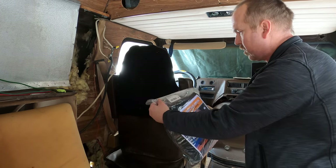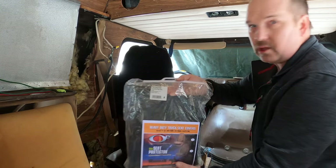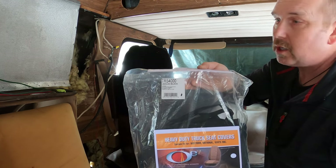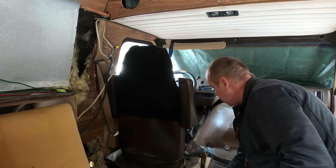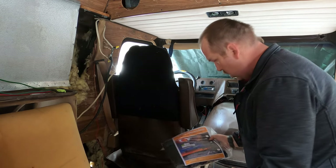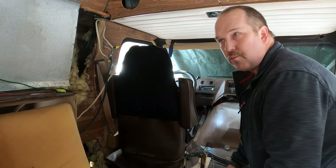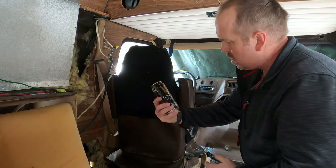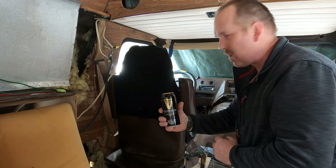Lots of fancy words, but is it going to fit? Is it going to work? There's the order and serial number if you want to order one. I got two — one for each seat. But first, gotta crack open a beer — genuine draft stout, can't go wrong with that.